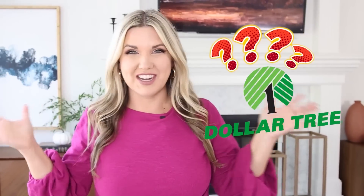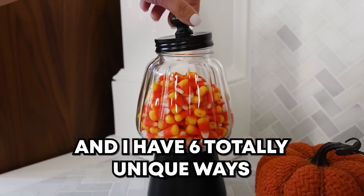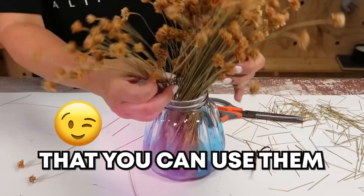I get asked a lot, 'Liz, how would you DIY pretty much any item from Dollar Tree?' Stick with me because I grabbed the hottest item for fall — these jars — and I have six totally unique ways that you can use them in your decor.